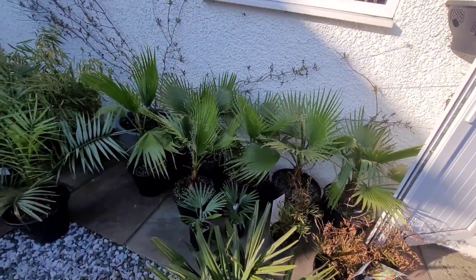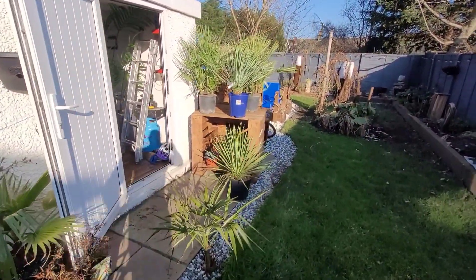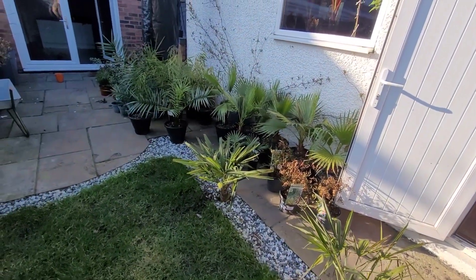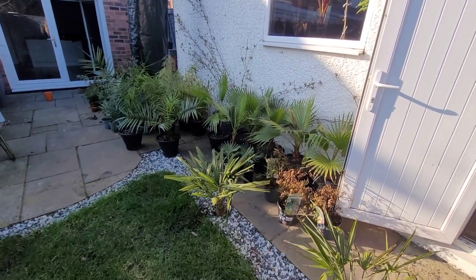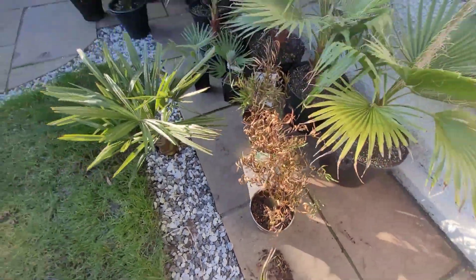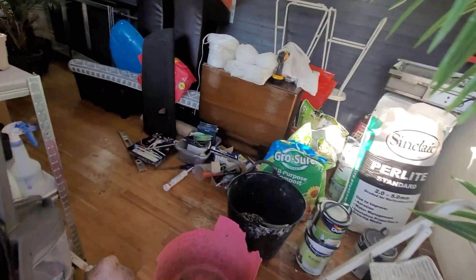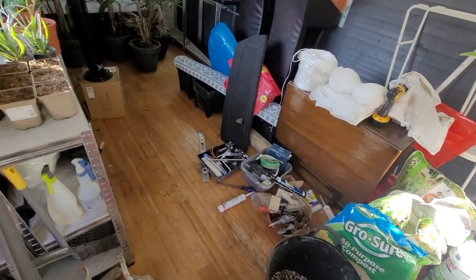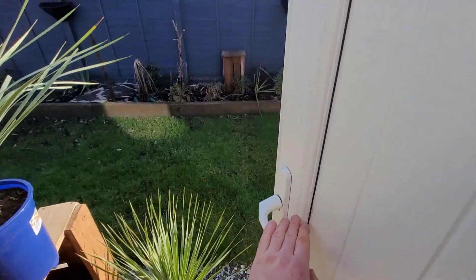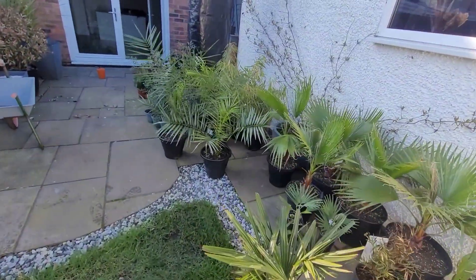Before anyone thinks I'm crazy for bringing all my plants out now — as you've seen from the weather check I did earlier in the video, as soon as the weather starts to change again, because I am expecting a big freeze coming at the end of the month, all I'm gonna do is get them all back in. It's just a little bit of acclimatization — getting some breeze through all the palms and a bit of sun on the backs.